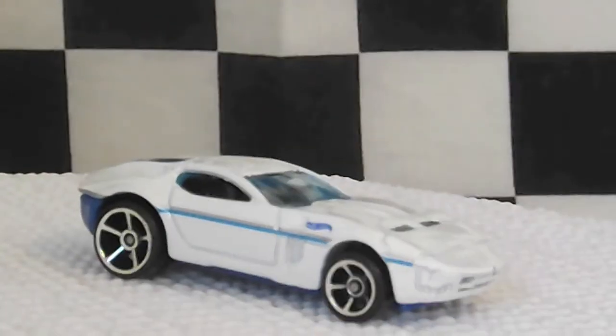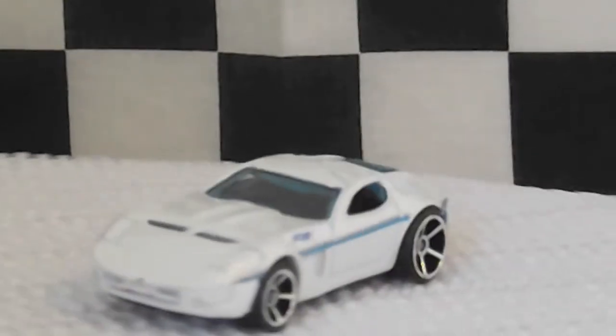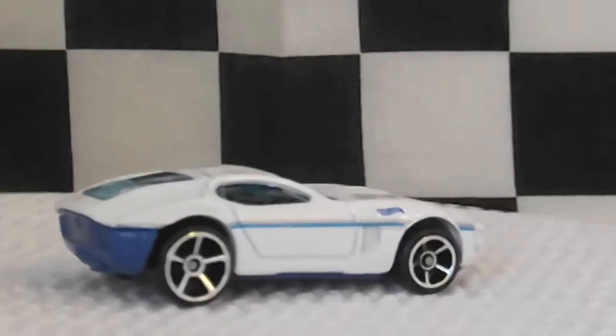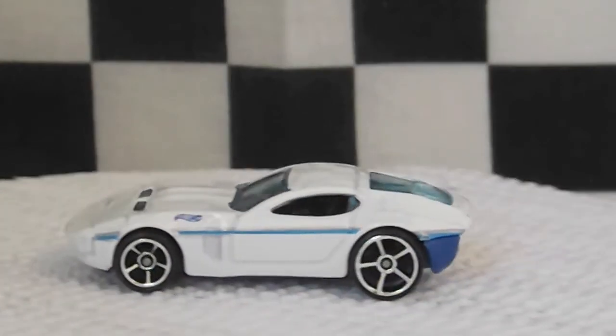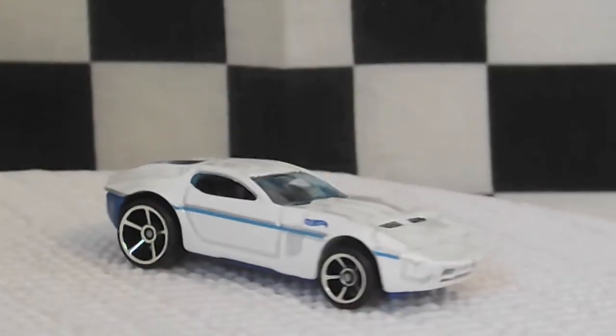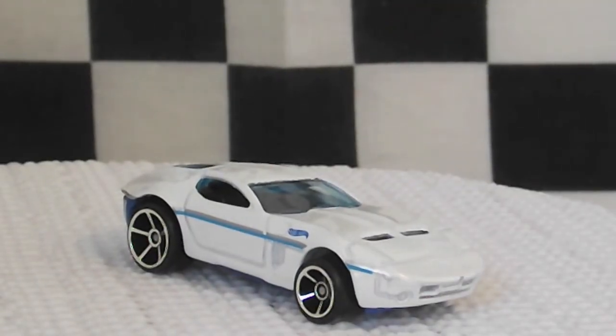Let's turn on the turntable and get a closer look. This is a nice model for any Ford Shelby fan, and I would recommend this car for anyone. Thank you for watching. Bye.